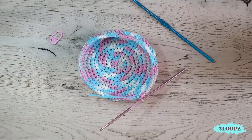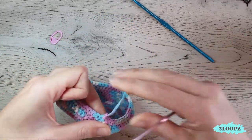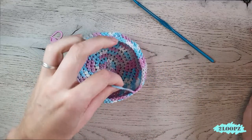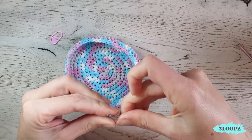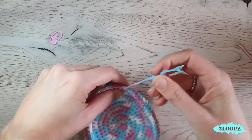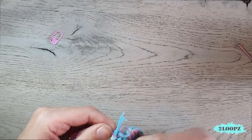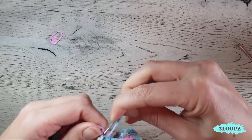Now we bind off. Cut your yarn, yarn over, pull through, and pull tight. Weave in this end by working it through the back, then cut the rest.